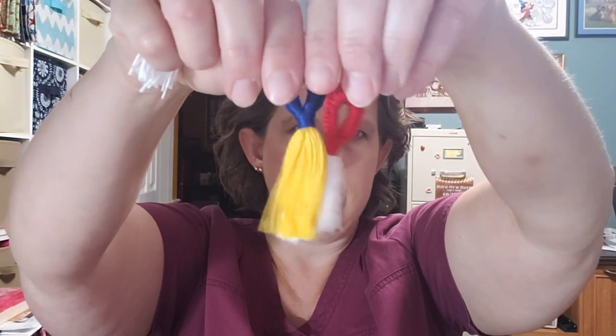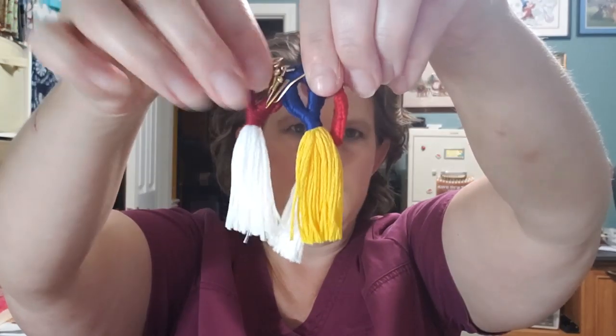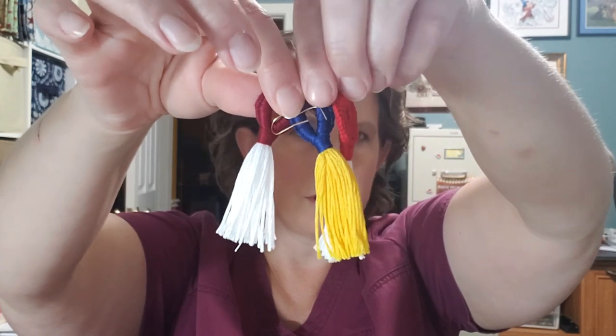I've got some red and white ones, some local school colors, and I'm working on a black and gold one for a friend — using a pretty variegated gold. I've also got a lot of new ideas for Cricut projects I want to do.